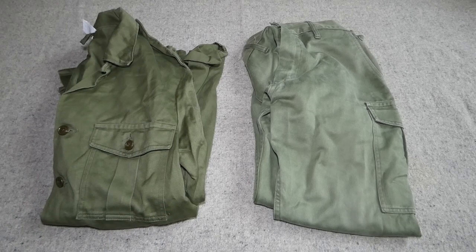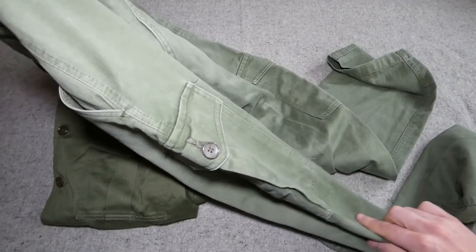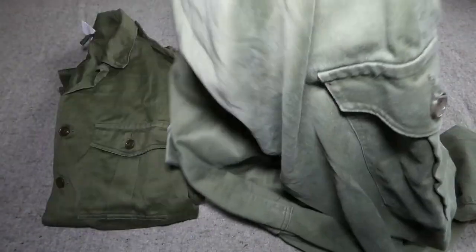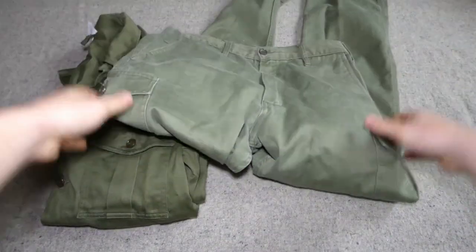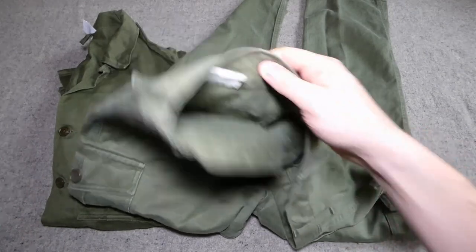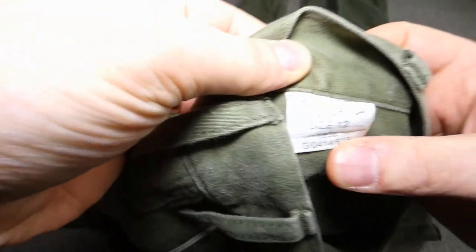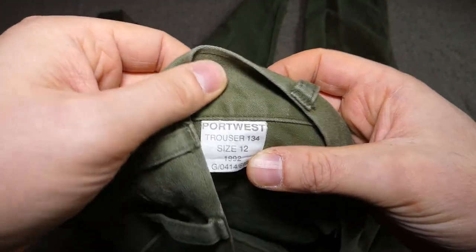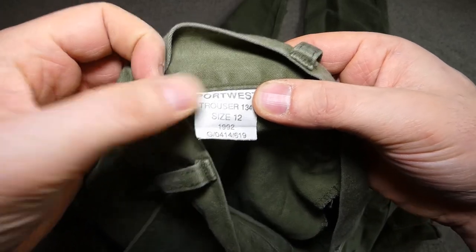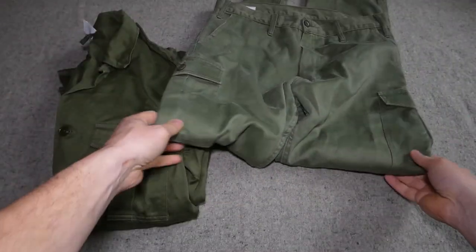I've seen photographs of chaps wearing these in training and on exercise as opposed to wearing the proper combat uniform. We have the trousers here, with a pleated leg pocket on each side, a rear pocket on the right hip, and no dressing pocket — which is a difference from the combat uniform — plus two hip pockets. These also have a label: they were made in 1992 by Portwest, which is a very common manufacturer of Irish combat clothing at the time, and I believe the number at the bottom would be the contract number. So quite an interesting thing to add to the collection.